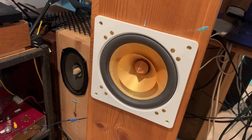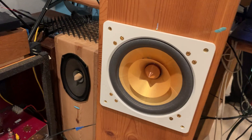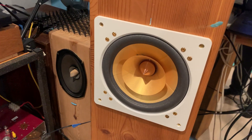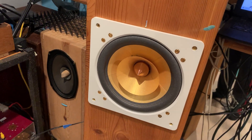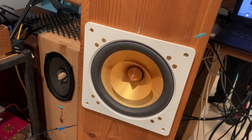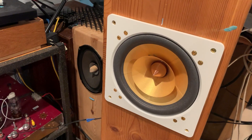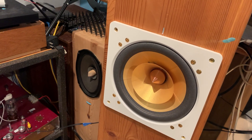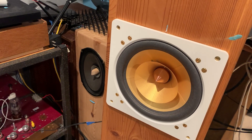Actually, every day I did this and just watched what I can observe, what's the difference between the two channels. And generally, my impression was that this direct connection made this side sound about a dB or even two dBs louder than it was before.